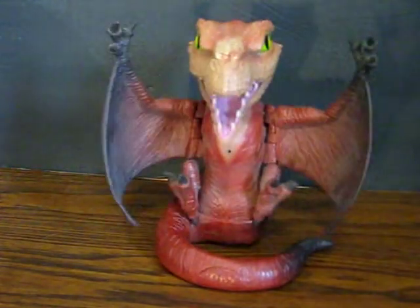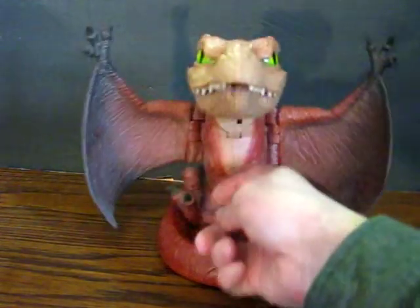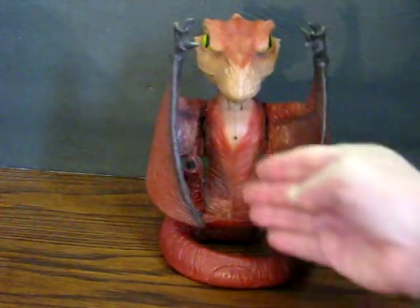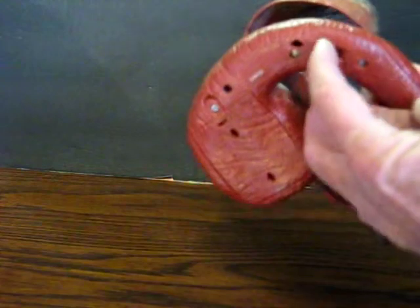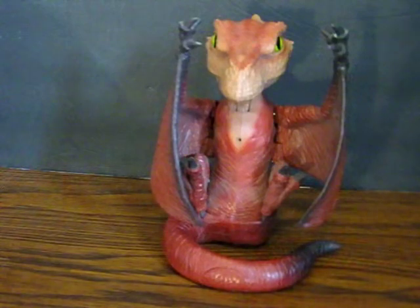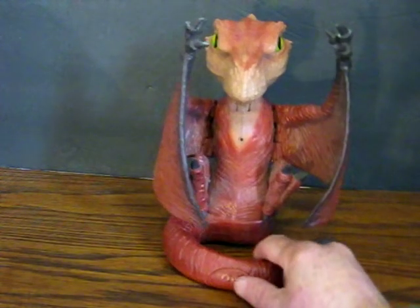As you can see, I do not have the little projectile that he's supposed to shoot out of his mouth, unfortunately. That's definitely the motion sensing, or interactive setting. Now we'll go ahead and put it over on X. Let him calm down here. It's not going off, so now I'll just push the button on his tail.